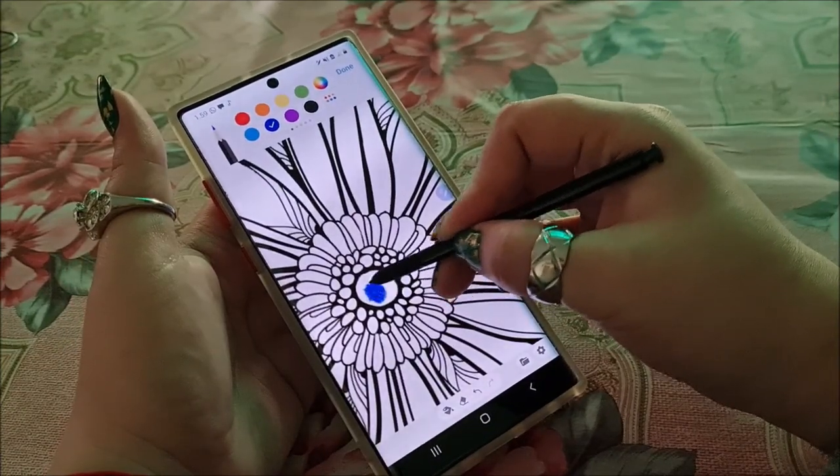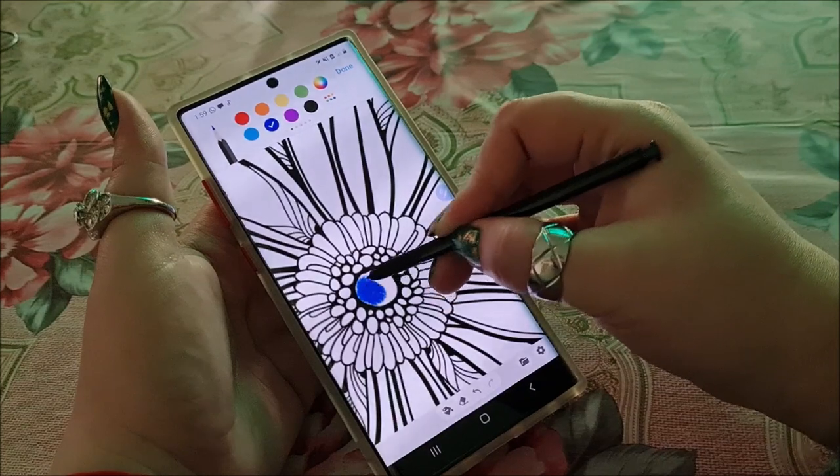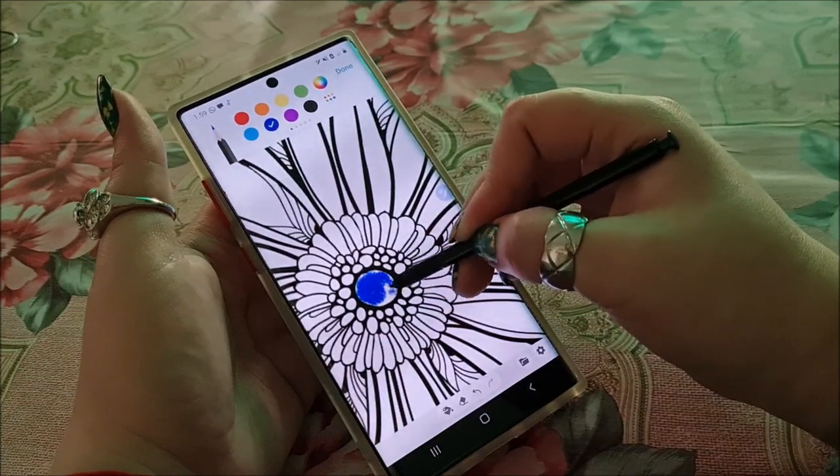Overall, I have learned that Note 10 Plus was worth my money and I like it so far. Bye-bye!